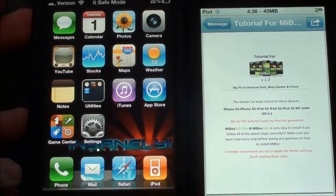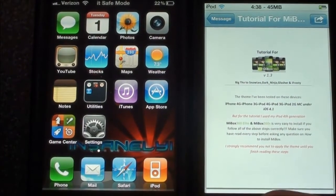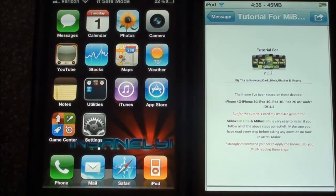What you need to do obviously is get the theme downloaded. It is called MyBox360, and you can get MyBox360 Elite if you have an HD device. If you have a regular device, just get the normal MyBox360. You can get it from the ModMyI repo or from the ThemeIt app. I do have a video on that if you want to check it out.